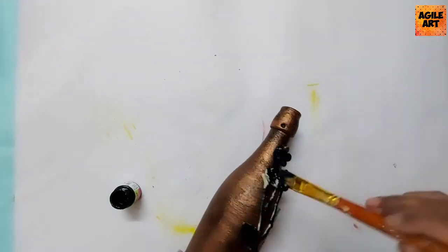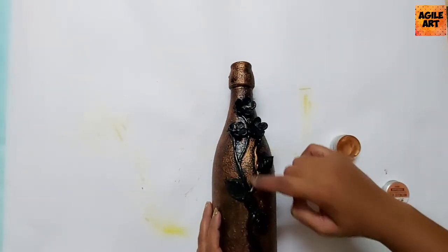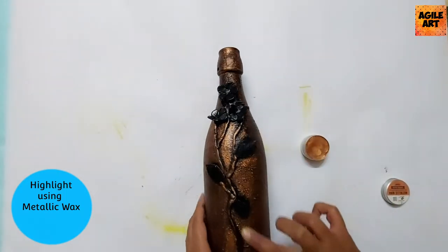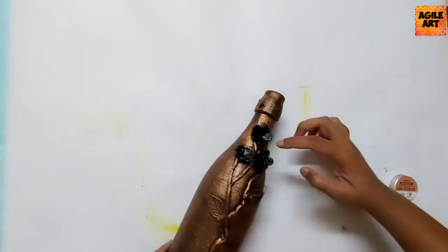Once I'm happy with the number of petals and leaves and they're successfully stuck onto the bottle, I'll be topping it with black paint and highlighting using metallic wax. Metallic wax instantly gives such a nice antique rustic feel to your project.